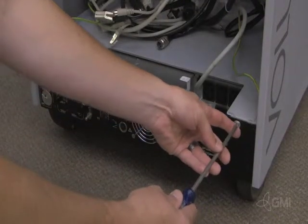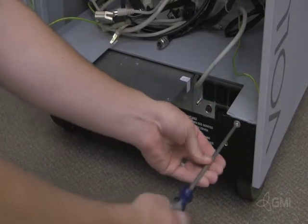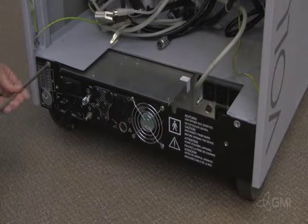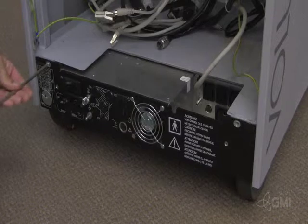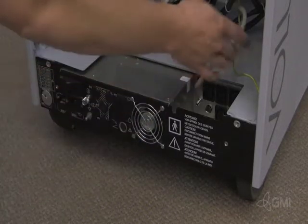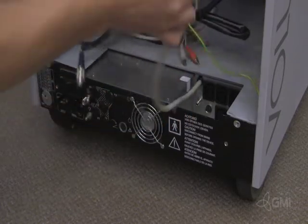Remove the two screws that secure the CPN to the chassis. Make sure that the e-box power cable is free of other cables.